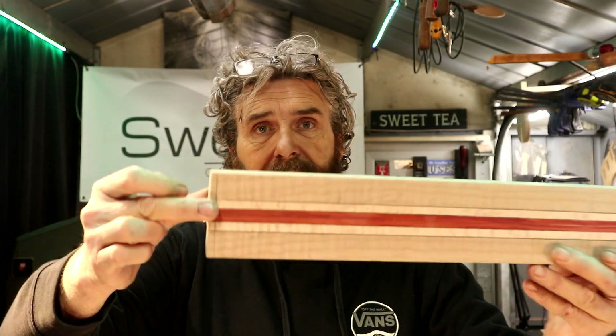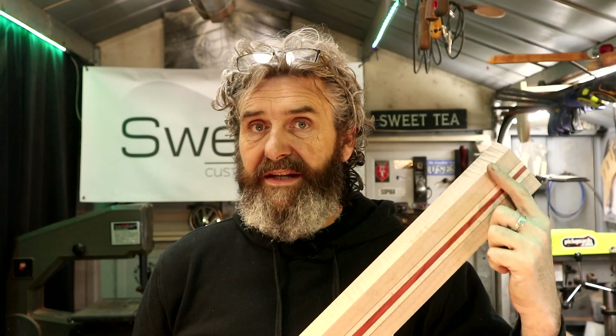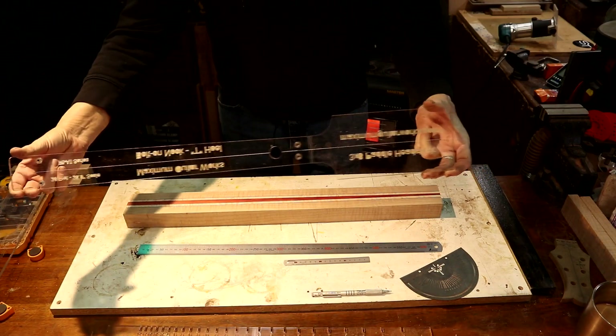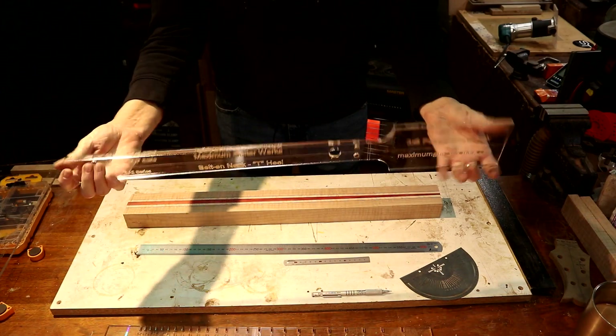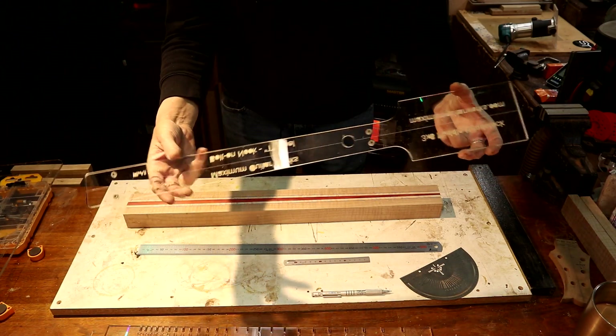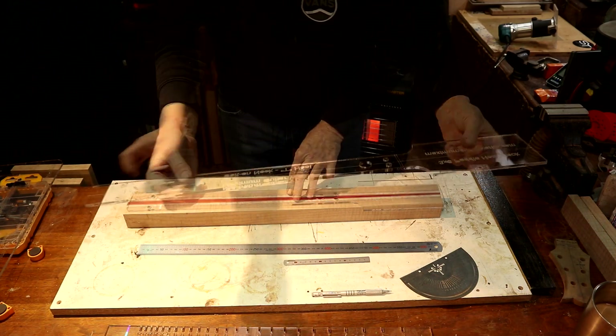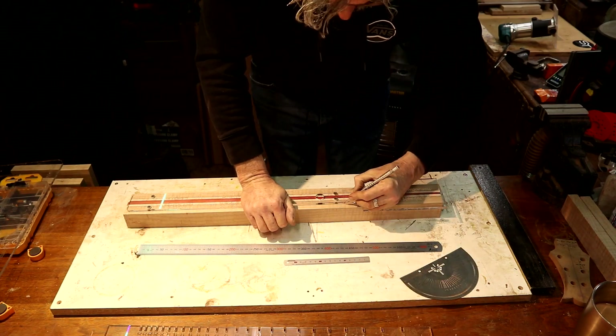We've got the end of our neck marked right here already. The center line won't change, but we need to remark our nut and remark where we want our headstock to end. Since this is a paddle head three-by-three headstock, it should be identical regardless of which way I place it. To prevent the refraction issue you get with light shining through the acrylic, I'm going to use the scribe side down. We'll mark out our nut and get it solidified where we want it.